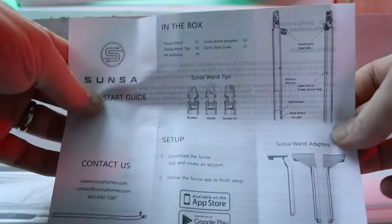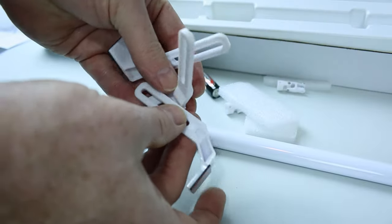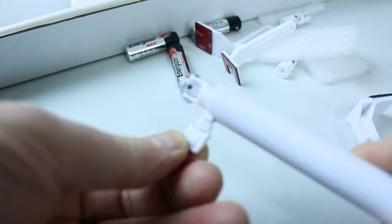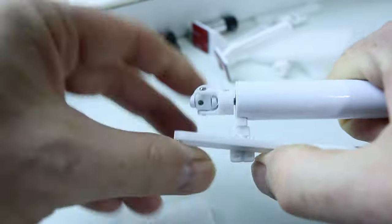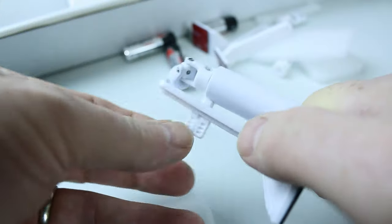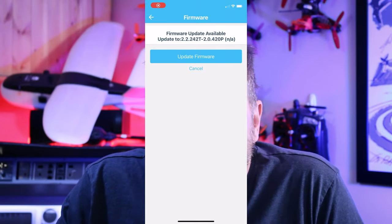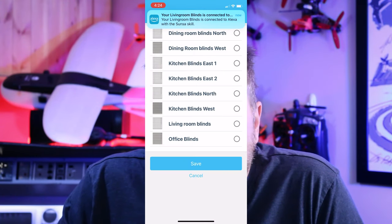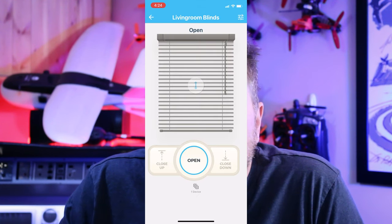The blinds came in a nice simple box — super simple, ready to go, and they even come with batteries. They have all the adapters; the ones I needed were already hooked up. You simply attach the bracket onto the existing mini blinds, fasten them up, and they're good to go. The programming was super simple — I was able to add them to my Wi-Fi with no problems. The app works great, and you do the calibration; it always goes back to the same point every time when you open and close them.